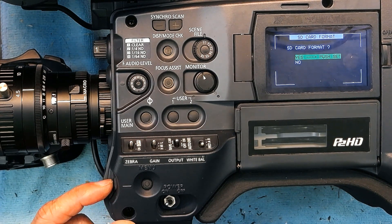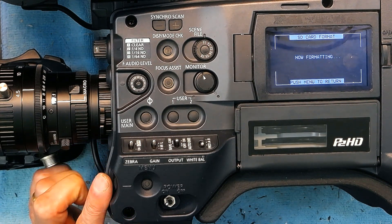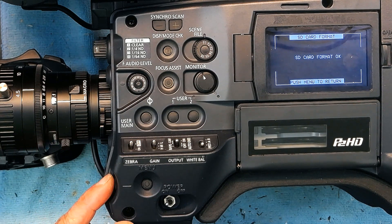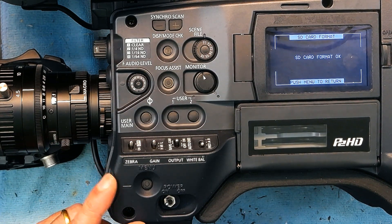Scroll up and select Yes, then push the roller in. The card formatting begins and it only takes a few seconds before the format is finished. SD card format is okay — so we are good to go.